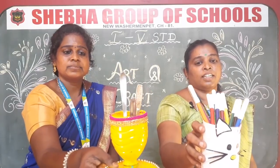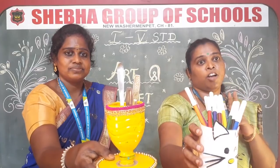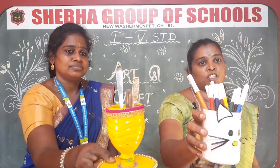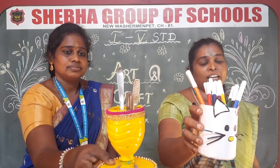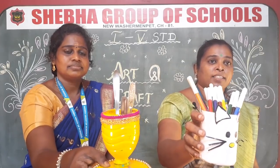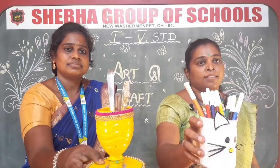Dear students, in this class we have made two useful stands - one spoon stand and one pen stand. You can make anything like this. Meet you all in the next class. Thank you, students.